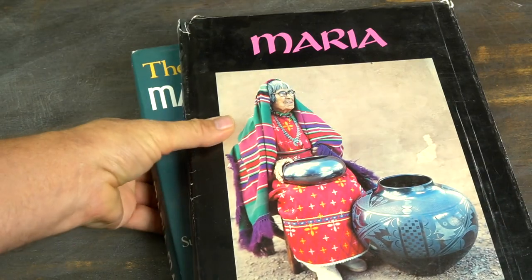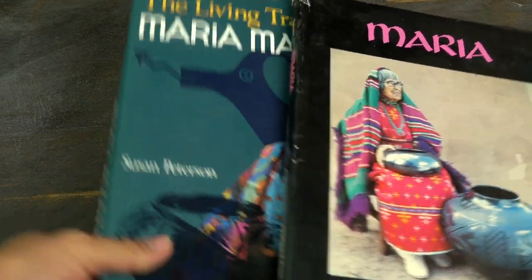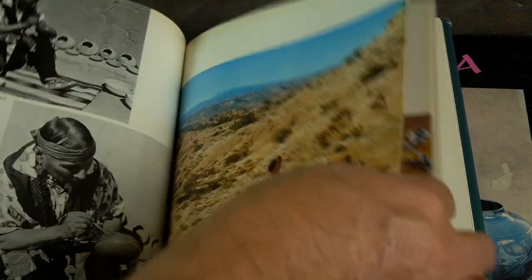I first started trying to make ancient pottery replicas when I was still in high school. Back then, there wasn't a lot of information around about how to make this kind of pottery. But my school library had a couple of books about Maria Martinez, the famous potter from San Ildefonso Pueblo, New Mexico. In this way, Maria Martinez became my first pottery teacher.